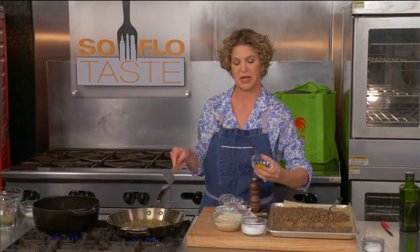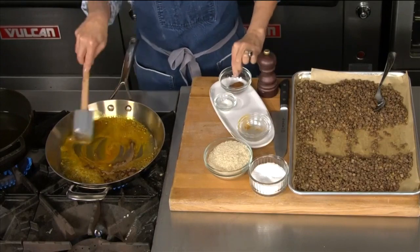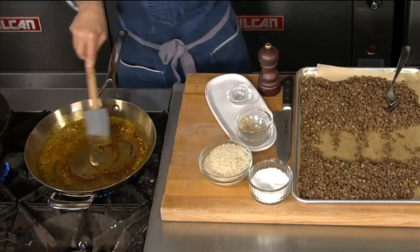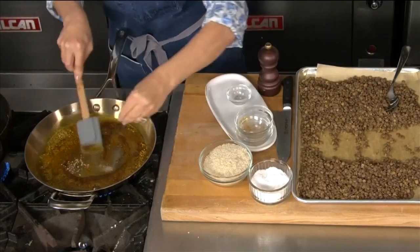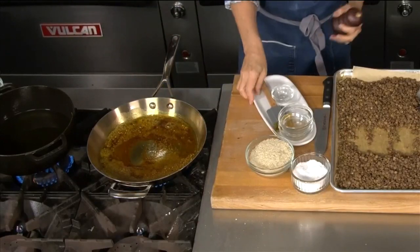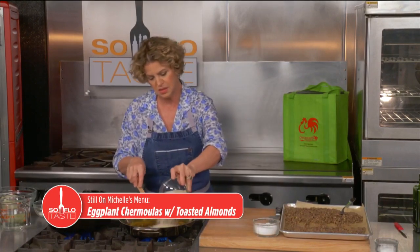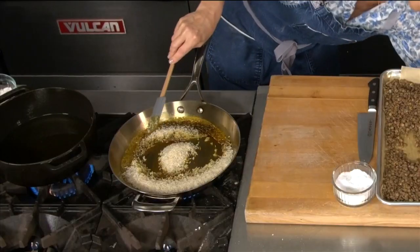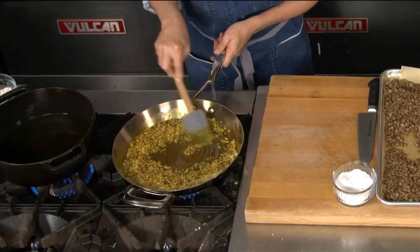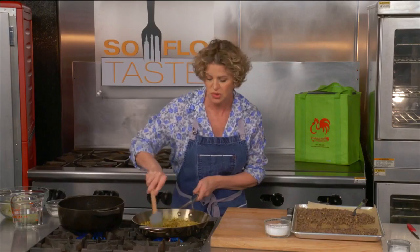Let's go ahead and add our dry spices: turmeric, allspice, cinnamon, just a tiny whisper of sugar, salt, and finally some black pepper. Let's go ahead and add the rice — this is basmati rice. You don't need anything fancy like chicken stock to make this; just some water is perfect. Basmati is one cup basmati to one and a half cups of liquid, no matter what liquid you use.